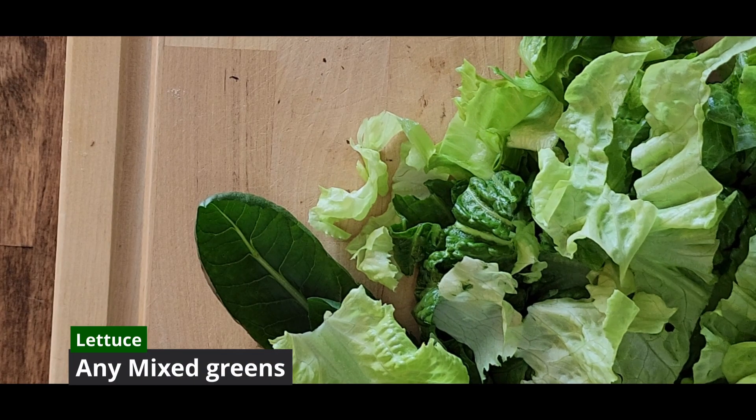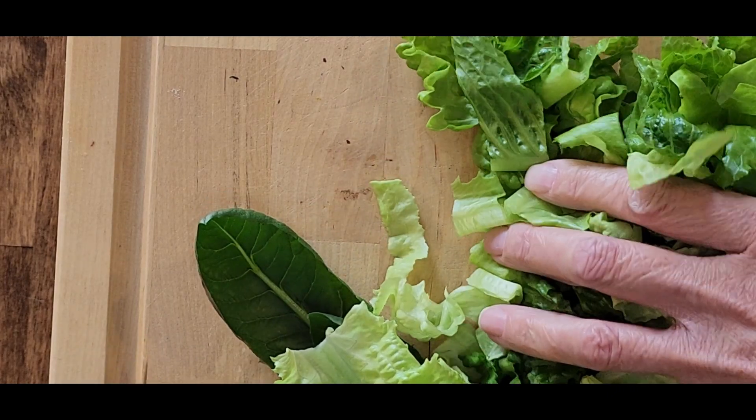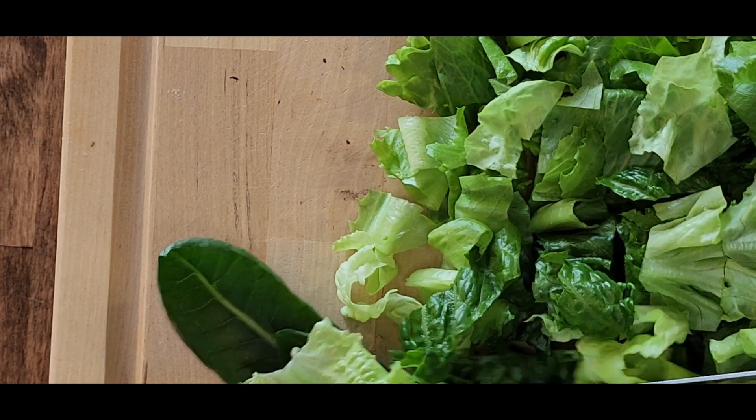Let's start by cutting up our lettuce. Here I've got butter crunch lettuce, Paris cost lettuce, and dandelion greens. We're just going to chop those up and mix them together for some mixed greens.